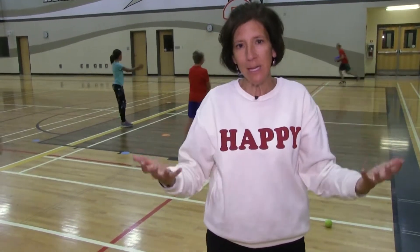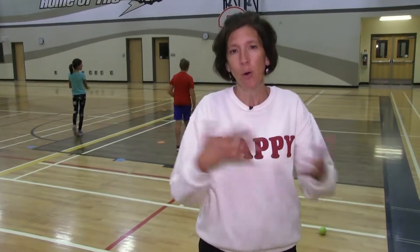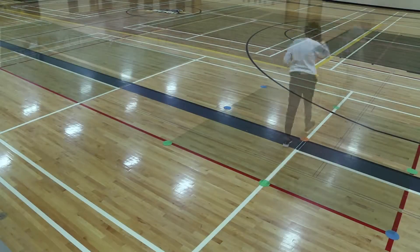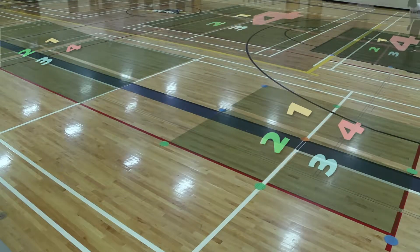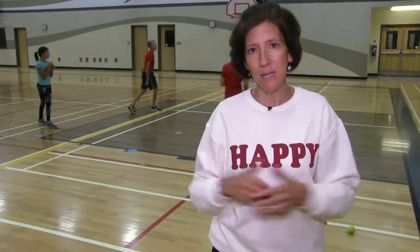That court might look different than the court right beside it, but the people playing can live with those rules. If not, they go to another court or figure out a way to resolve things. In a phys ed class with four different courts set up, the teacher is not policing them because they are self-officiating — which is really important and is actually one of our outcomes from kindergarten to grade 12 in our phys ed curriculum, covering etiquette and fair play.